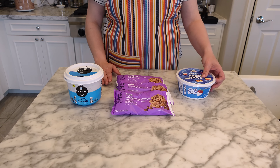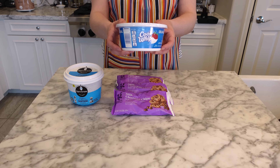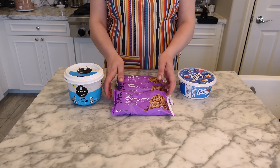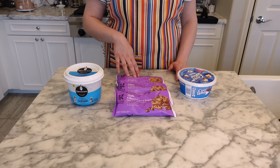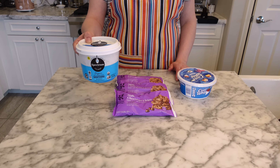You're going to need one eight-ounce tub of Cool Whip that has been thawed, six cups of milk chocolate chips — that's about three bags — and one and a half tablespoons of vegetable shortening.